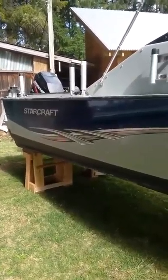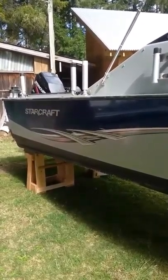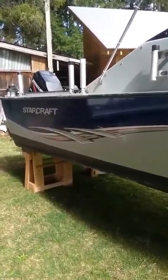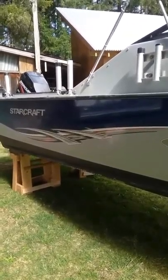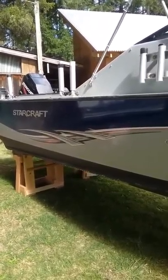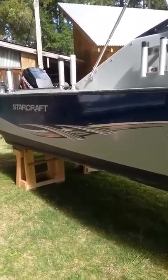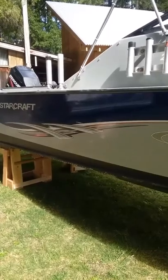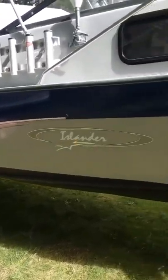For those of you following along on this project — this is video number two of the series. The third one is going to be when I'm done, back on the trailer, and ready to go fishing. Then I'll do an update after that. We just started April, so in May I'll post another video of how this undercoating — this bed liner spray — held up after a four-day trip to the Straits of Juan de Fuca in four days of saltwater.